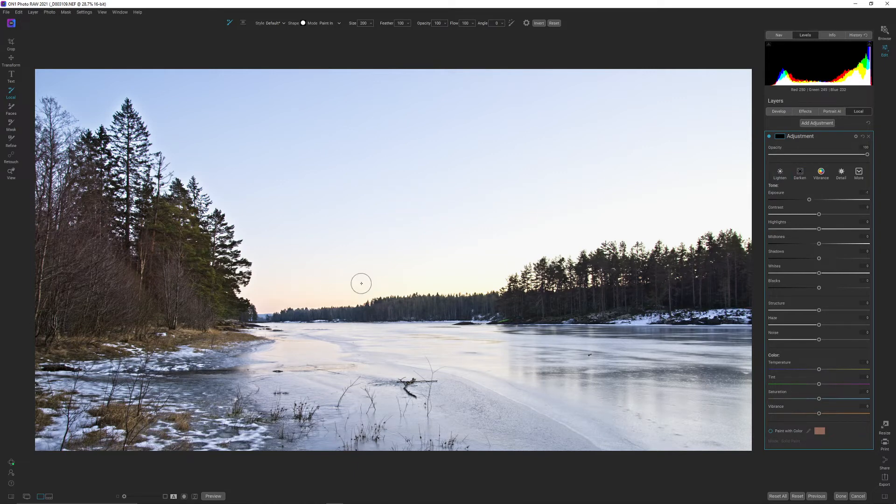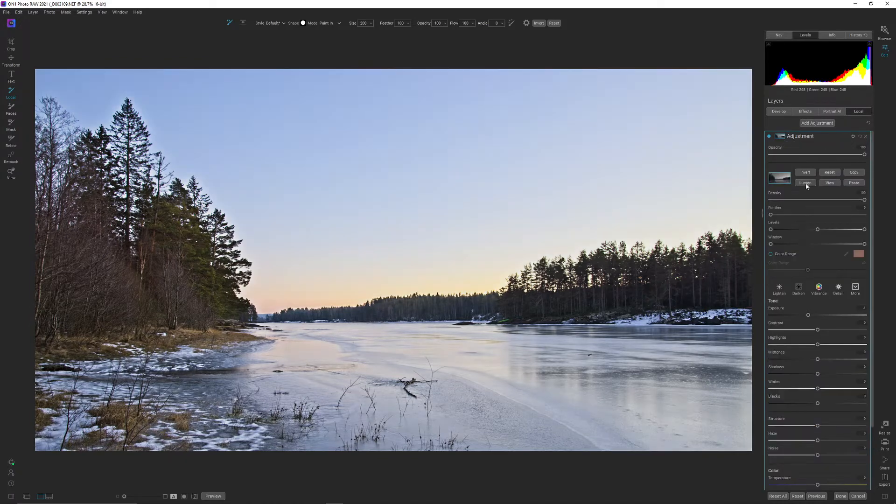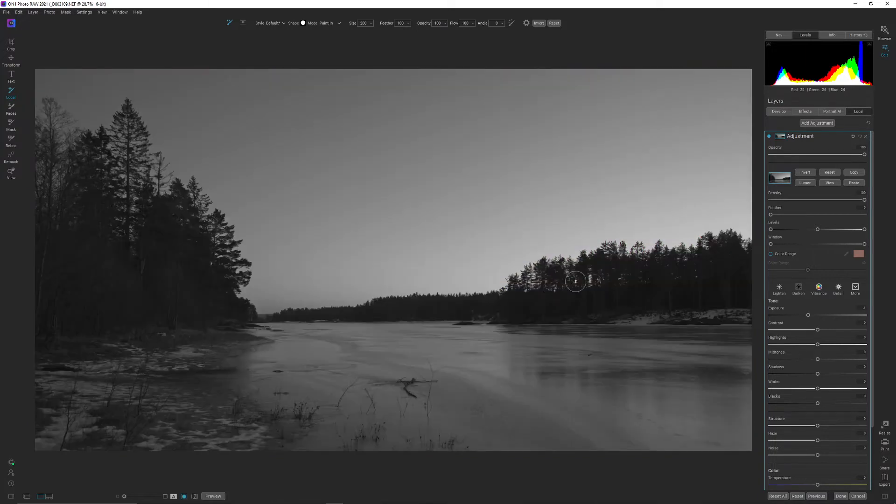I'm going into local adjustments and I'm going to try and do a luminosity mask to do something with the sky here — I don't like it this bright. Let me hit the masking options and hit the luminosity button. I'm going to go up to the mask view mode and change it into grayscale, then hit the O button on my keyboard. As you probably know, black conceals and white reveals — meaning everything that is black, the blacker it is, the less of the effect it will let through. If it were 100% black, it would not let through anything. The brighter things are, the more of the adjustment they let through.